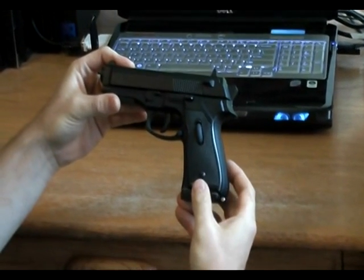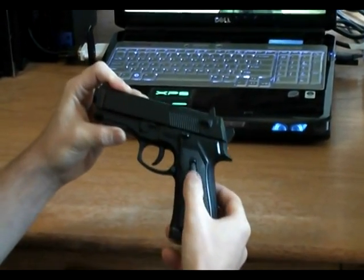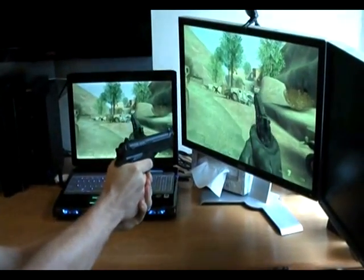This is the M9 pistol prototype. It has mouse functionality built into it — left, right, middle mouse, and a scroll wheel. In the game, we can use it as a gun mouse.